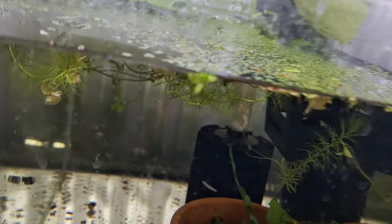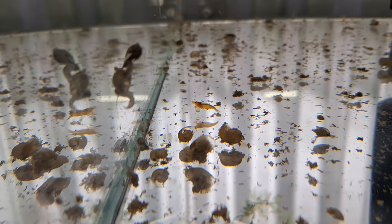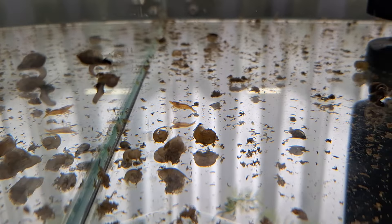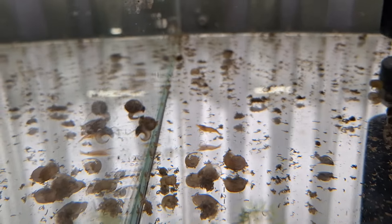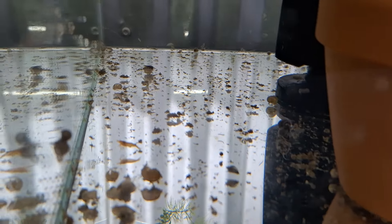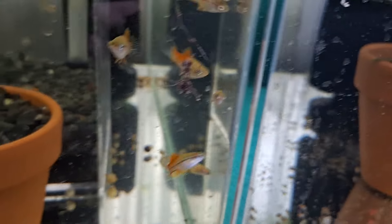Shrimp — now this has been a bit of hit and miss. I had yellow shrimp in here and I had lots, but at the moment I've got not much left at all. Bloody snails — sick of them. But there's a couple of yellows in there still. There was a hundred in there and they've just slowly died off and pretty much gone. I'd set them up in a different tank.